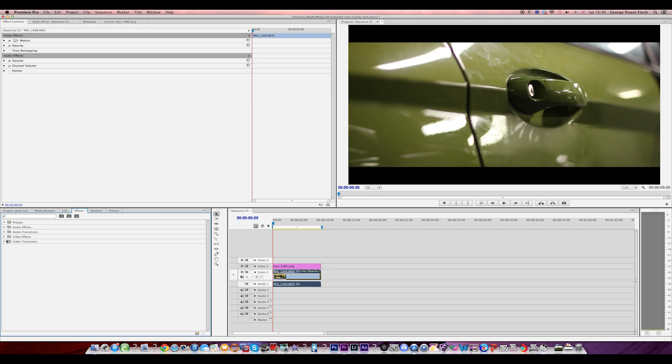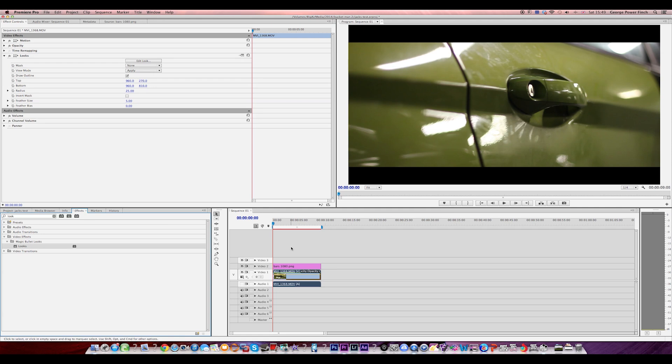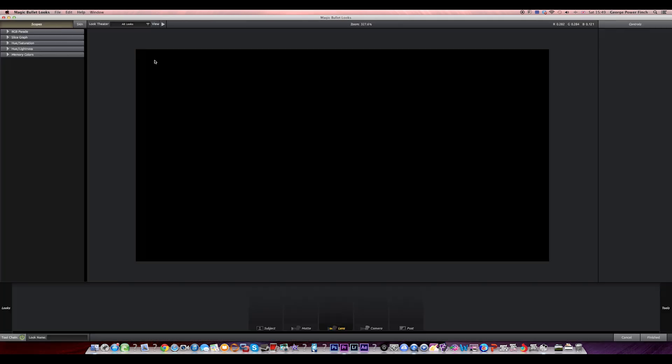Secondly, you want to get Magic Bullet Looks. Now this is amazing for colour grading. Not only does it give you loads and loads of presets that they've made, but you can also download thousands of presets that other people have made, because you can customise them and save them. So what I'm going to do is just go on Edit Look.